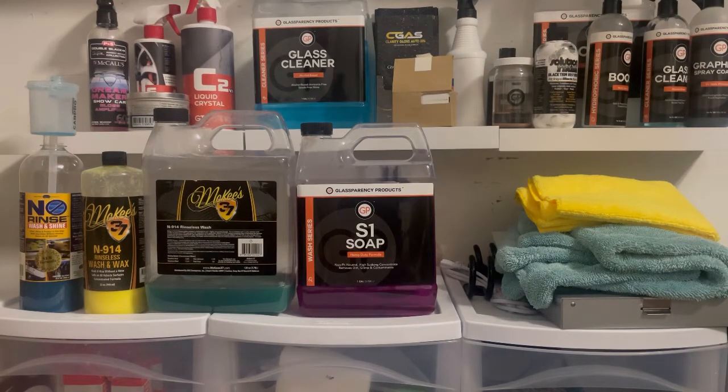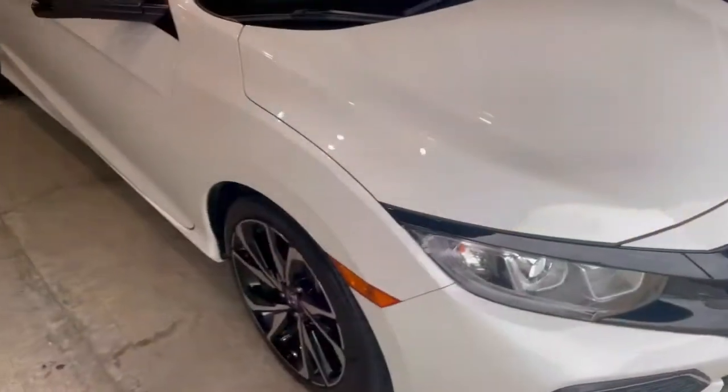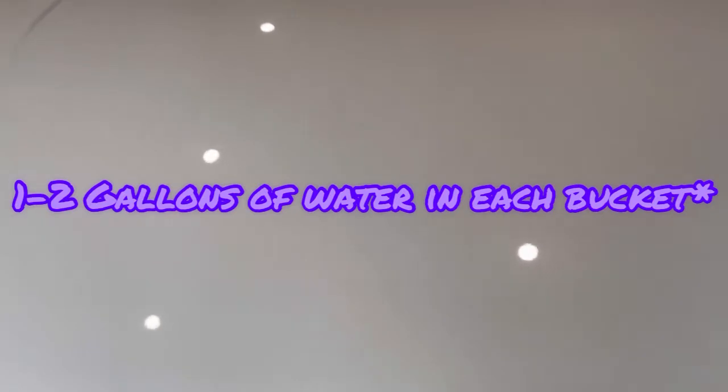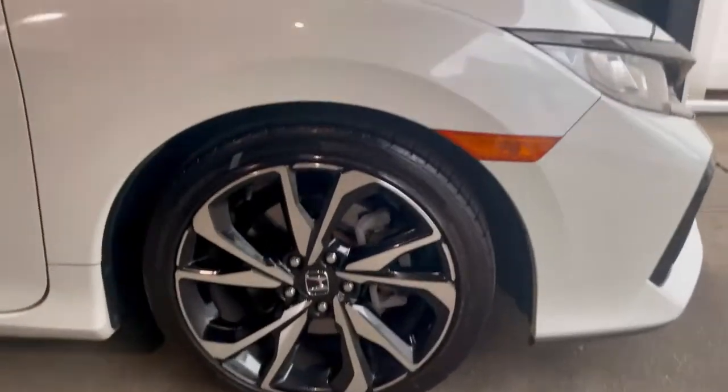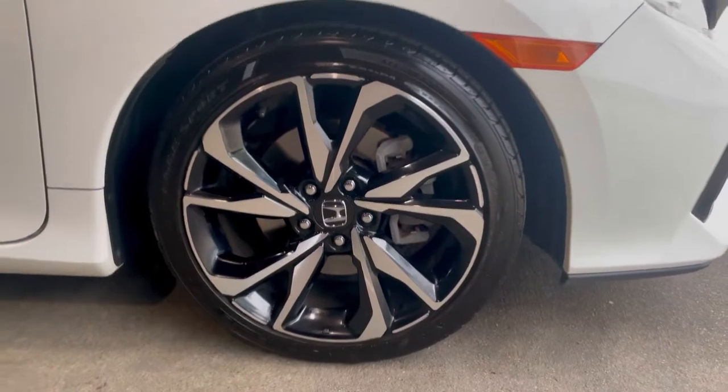Welcome back everyone to the Gloss Garage, where we make detailing simple. Today I want to go more in depth on what a rinseless wash is. I posted a video of me doing a rinseless wash and how to conduct one in less than 30 minutes with three to four gallons of water. In the previous video with two buckets, it was about two to two and a half ounces per bucket — one to one and a quarter ounce of Optimum No Rinse per bucket.